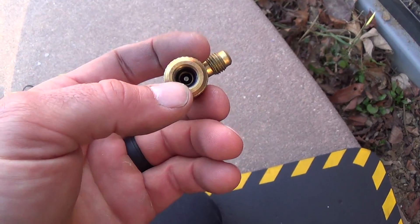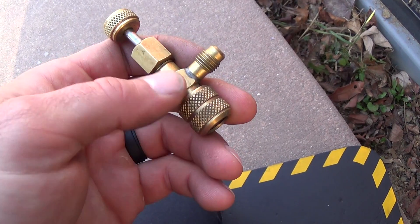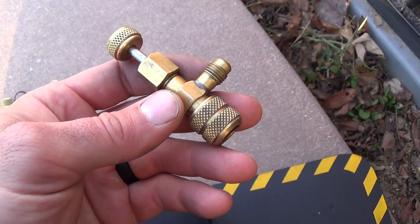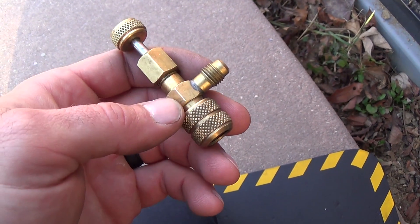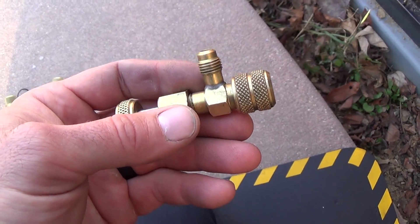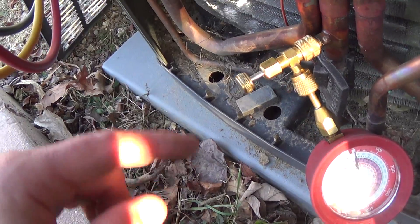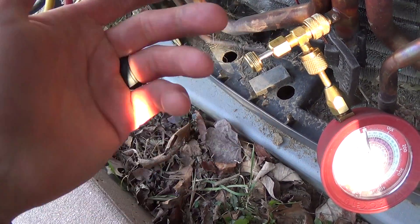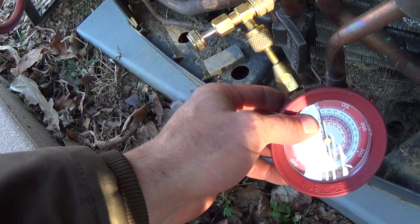This plunger goes down and that little pin presses the Schrader, so you can open the Schrader and shut it with zero loss. It also gives you a nice 90-degree connection so you can get into tight spaces. They're really great on pressure tests because you can put all your pressure in, close the core, and then get a perfect reading the next time.